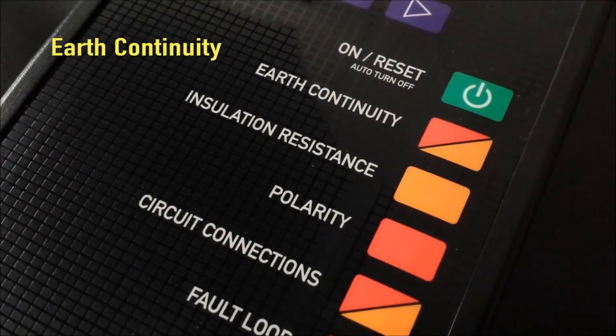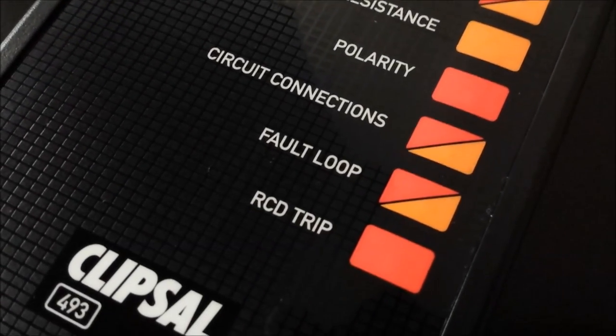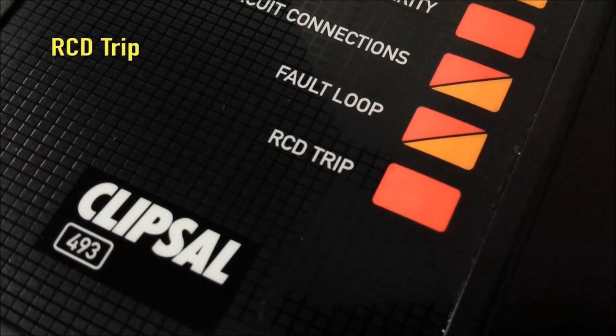Tests include earth continuity, insulation resistance, polarity, circuit connections, fault loop and RCD trip.